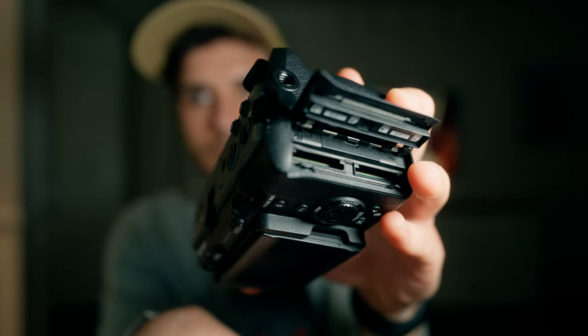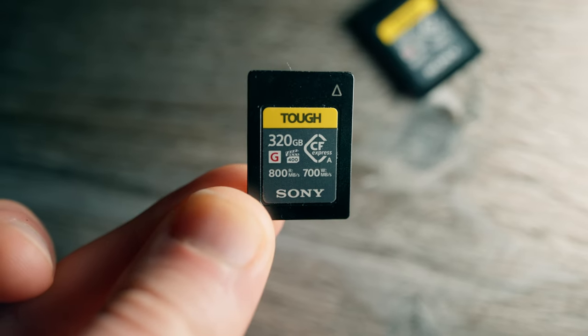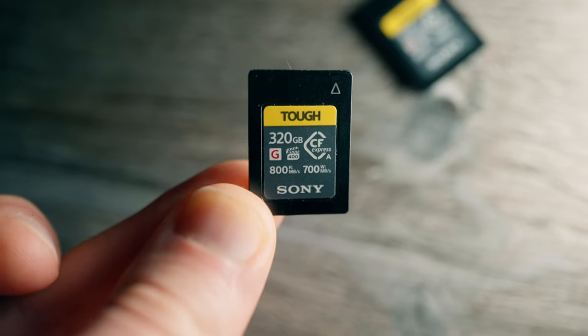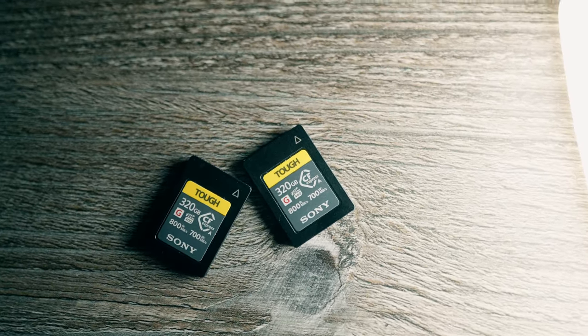The camera also has two CF Express Type A card slots, which is super useful if you want to record at the highest bit rate and need very high storage capacities with these professional-grade memory formats.